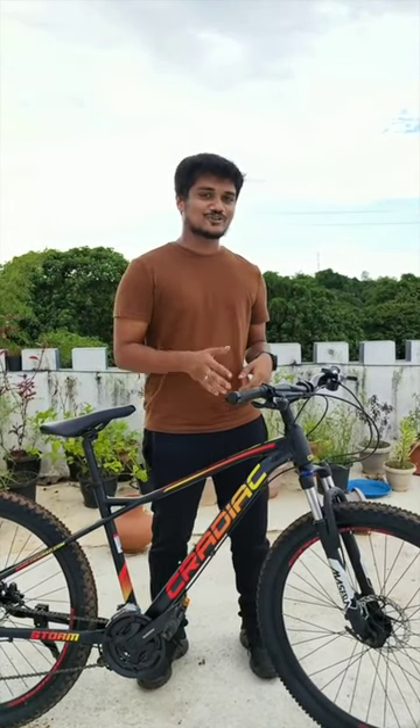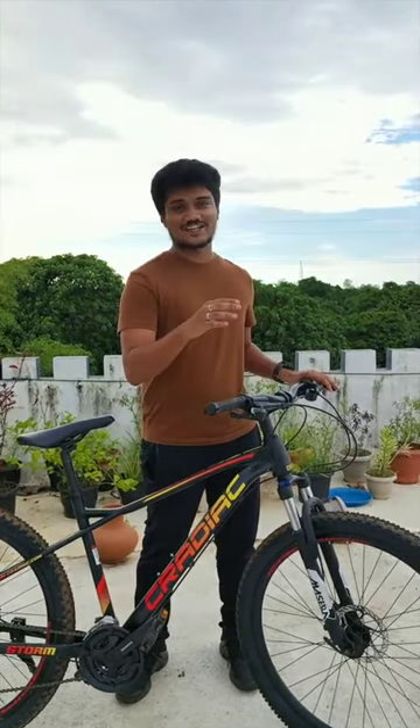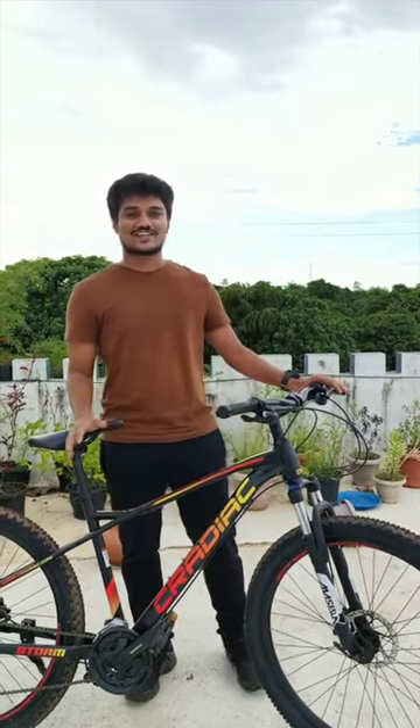On the Cradyac Storm 27 speed, we have the front brakes on the left side and the rear brakes on the right side. This is per international standards. That's all about the Cradyac Storm 27 speed braking system. Happy cycling!